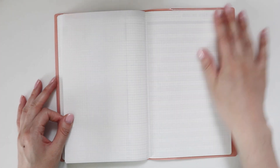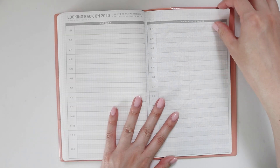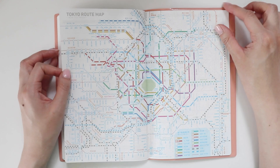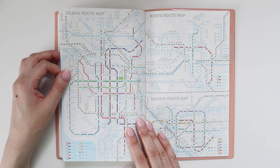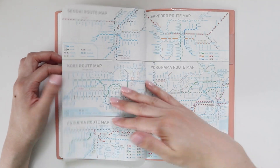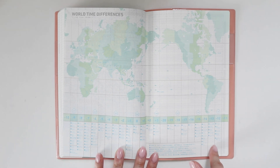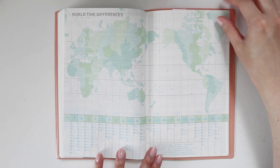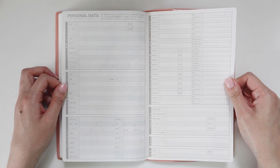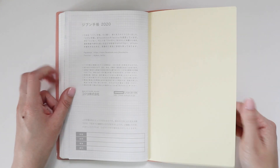After the weekly pages you've got some blank graph paper, and then a reflection page for each month where you can write down thoughts and reflect back. Then there's a Tokyo route map — I wonder how often the rail lines change and how relevant it stays, but I assume not very often. You also have maps for Osaka, Kyoto, Nagoya, Sendai, Yokohama — pretty much all the major cities. There's a world time differences chart, which would have been really useful before mobile phones. And finally there's a personal data page where you write your information in case someone finds your journal and can return it.